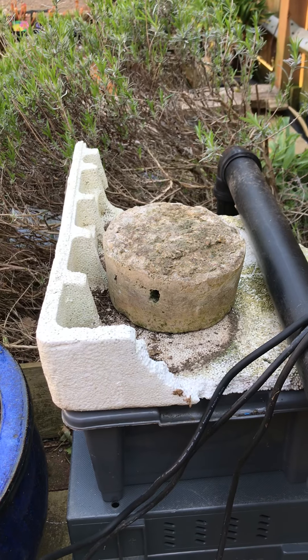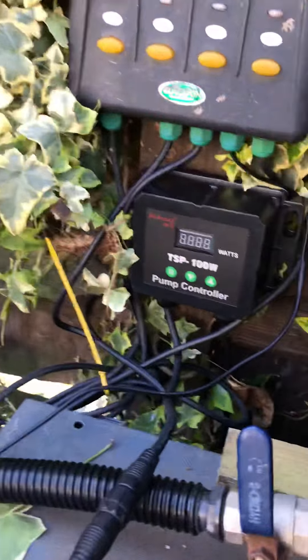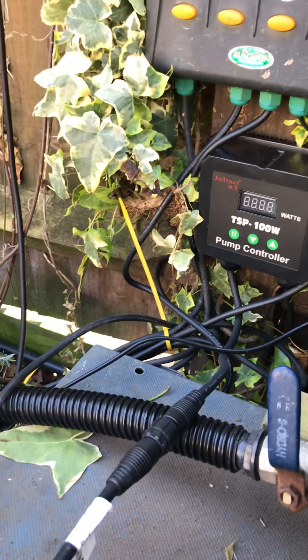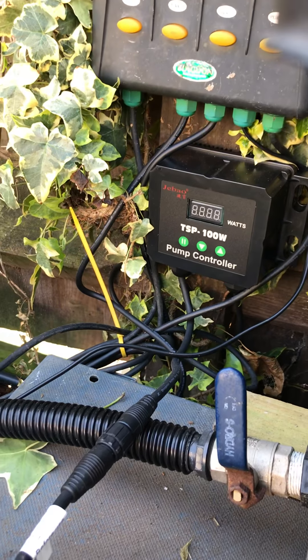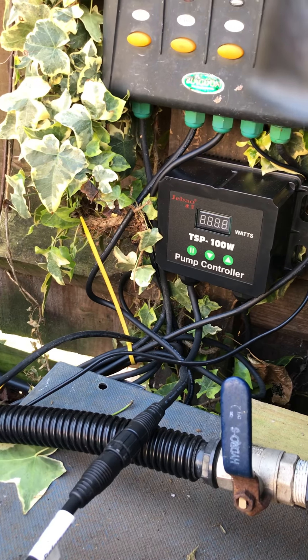I'll finish this now. I'm going to chuck that new pump in and give it a run, and try to talk about those controls. I'll keep you updated on that and show you the outcome. Okay then guys, thanks a lot, catch you later.